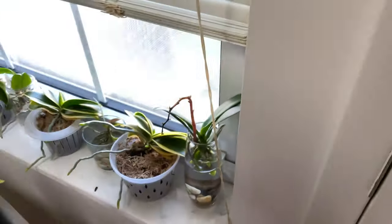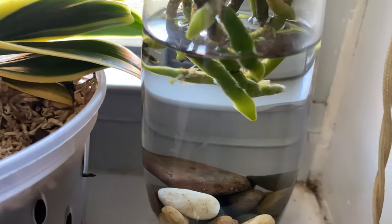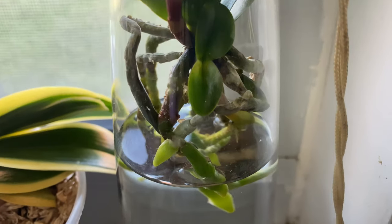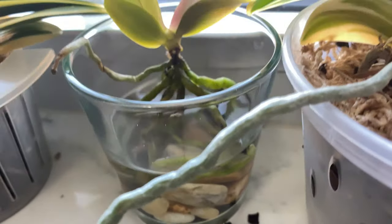Let's take a look at some of my other orchids that are in water culture and look at the roots. See how clear this is? This is how you want your water for orchids growing in water culture.